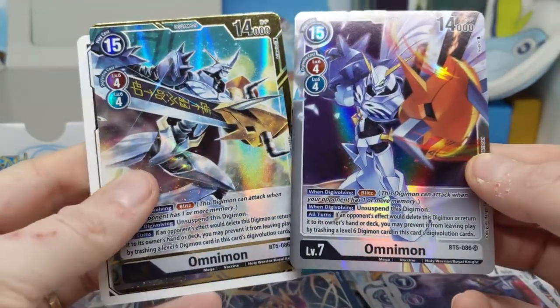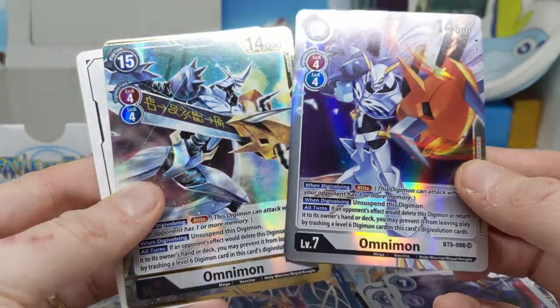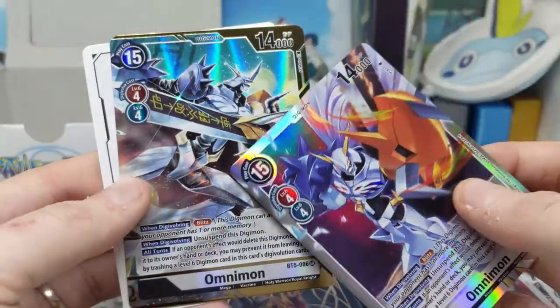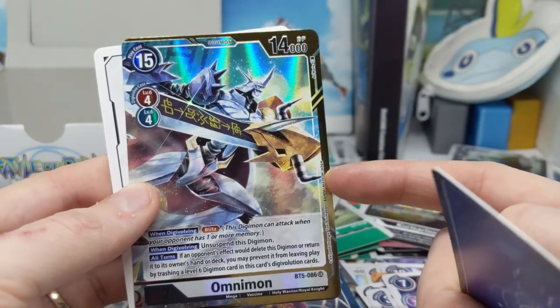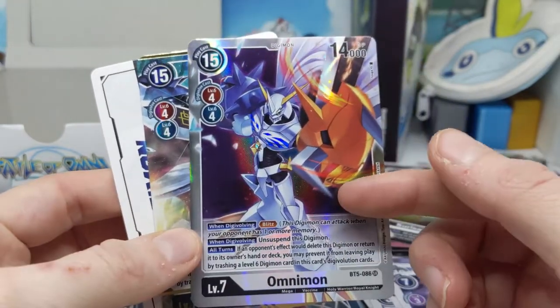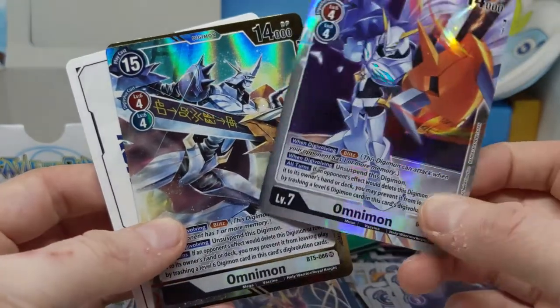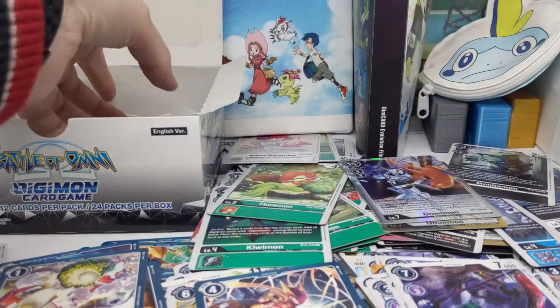I guess the first Omnimon I opened was an alternate art one, because looking now — yep, one's an alt art Omnimon and this is just the regular Omnimon. Having said that, I'm fairly certain I actually opened this one in the Battle of Omega box, so maybe I just don't have a regular Omegamon and only have the alt art. I'll have to look at my binders.